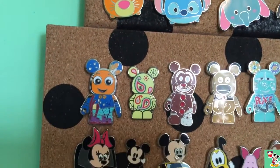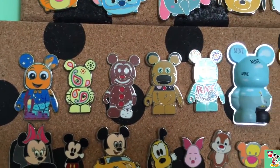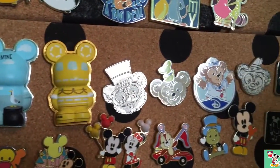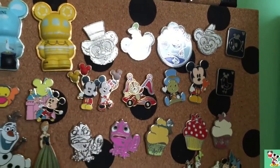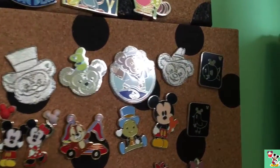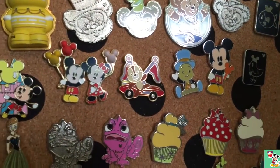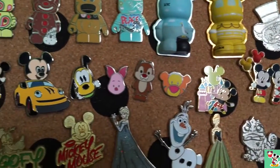Now moving back onto my first board. Here are all of my Vinylmation ones. And here are some of my Duffy ones. The silver ones are cast member exclusive ones — these are ones you can get only by trading with a cast member. Here are some of the pet ones. And then we have some of my favorites — these are all of the cuties. As you can tell, I really do love the cutie ones.